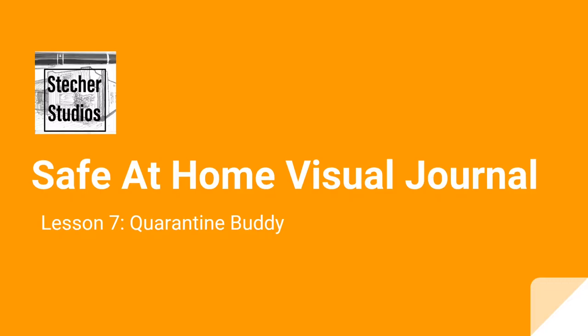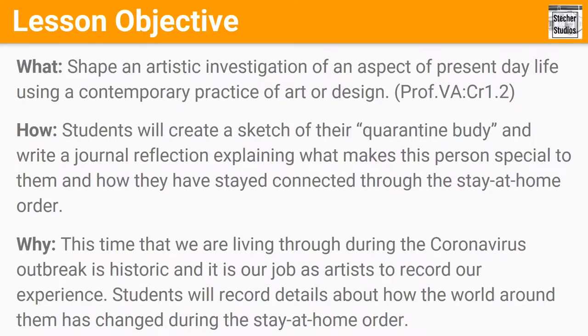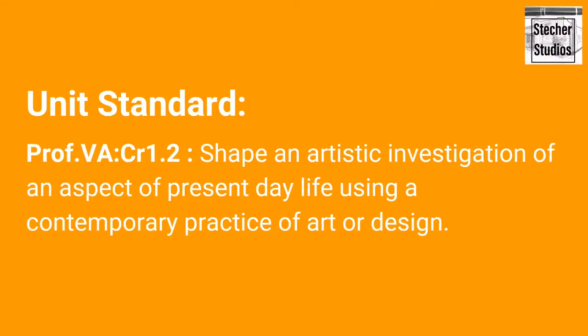Welcome to lesson seven of our safe at home visual journal series. In this lesson, students will create a sketch of their quarantine buddy and write a journal reflection explaining what makes this person special to them and how they have stayed connected during the stay-at-home order.